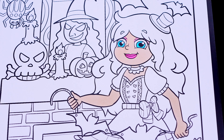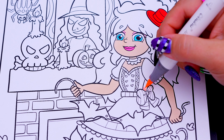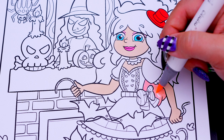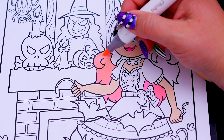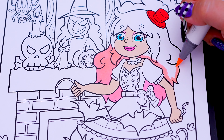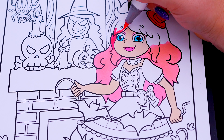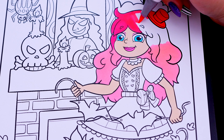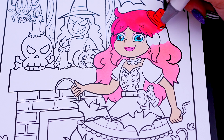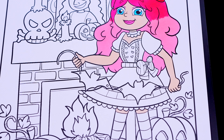And let's color in my hair light and dark pink with a red hat! Next let's color in my outfit pink, purple, blue, and white!